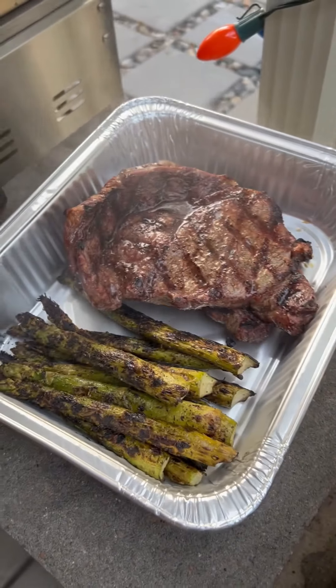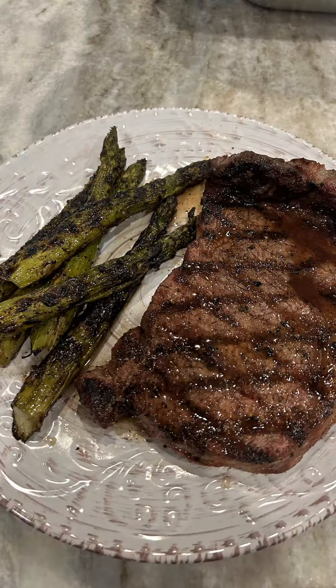And there you have it — steak and asparagus on the Blaze Kamado Grill. More quick and simple recipes coming soon. Stay tuned. Cheers.